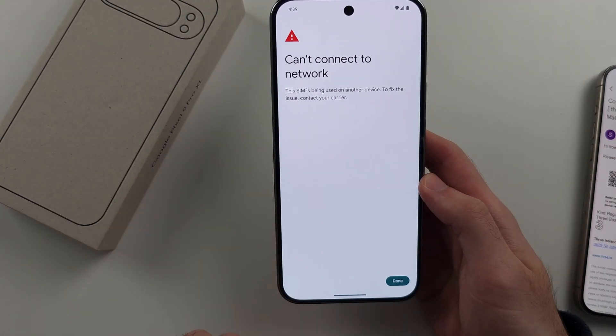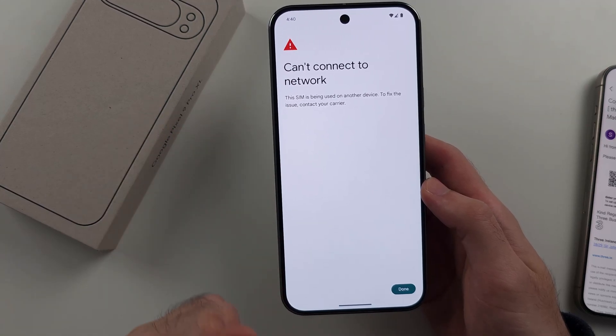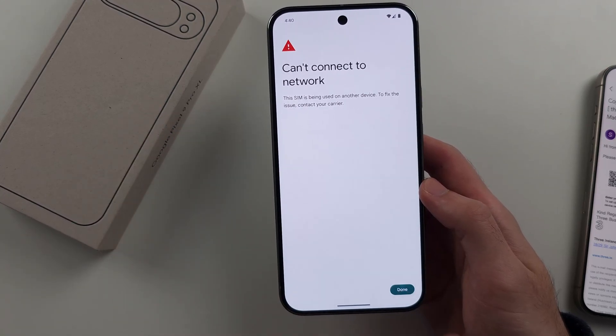Because this SIM has already been used by another phone, I can't add it. But if it isn't, you have the option to add the phone number.